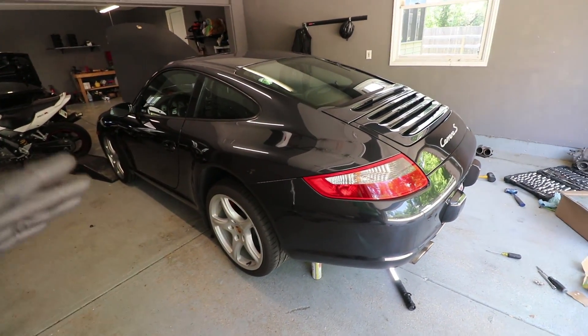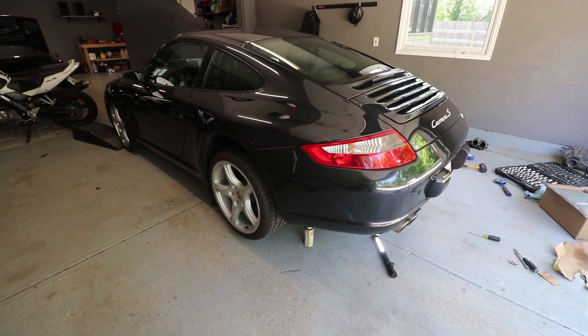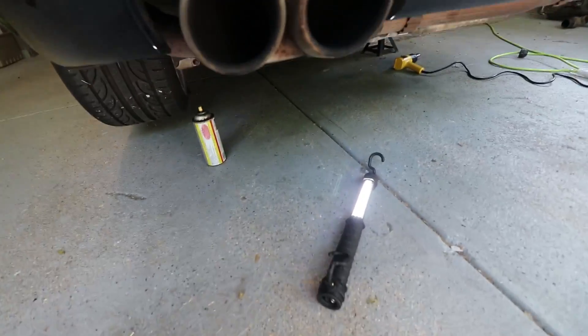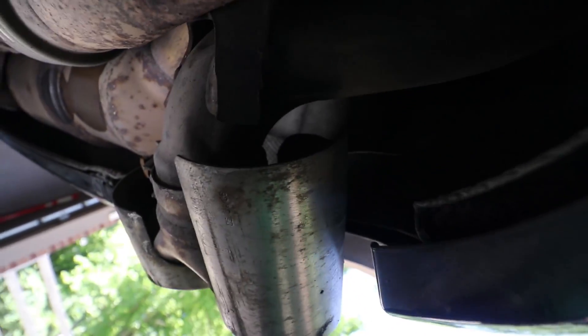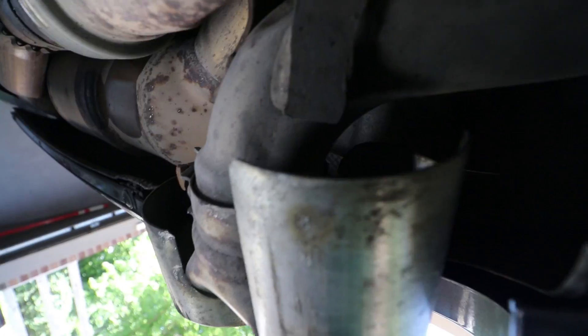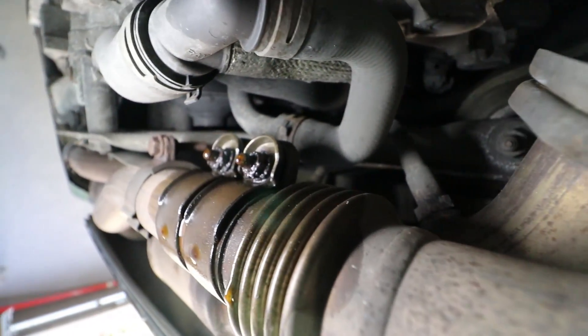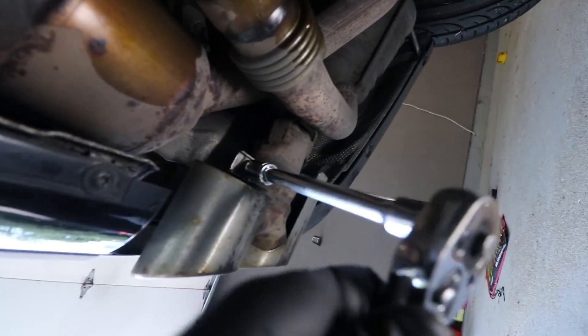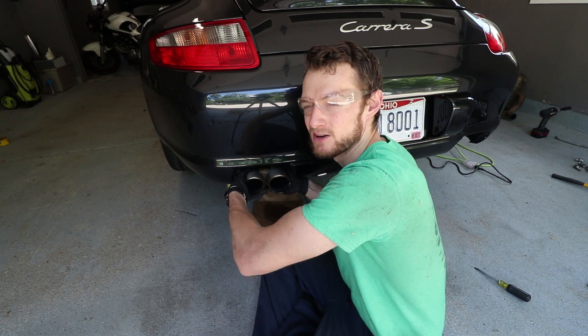The first step for these muffler deletes is to go ahead and jack the car up, because at some point we're going to have to take off the wheel in order to slide the muffler out. I went ahead and jacked up the car and chocked the front wheels. The first step for removing the mufflers is we have to remove the muffler tips, since we're going to be adapting the tips to the new muffler deletes. You see this bolt over here? We need to loosen that, and I can also point out those bolts holding on the exhaust clamps — I went ahead and hit those with PB Blaster since mine look pretty corroded. Once you loosen up that bolt holding on the clamp you can basically just wiggle the exhaust tip off.